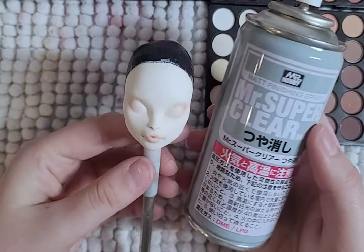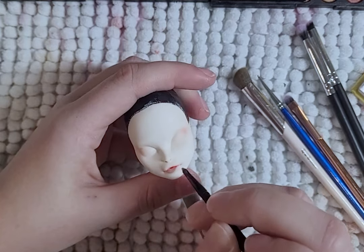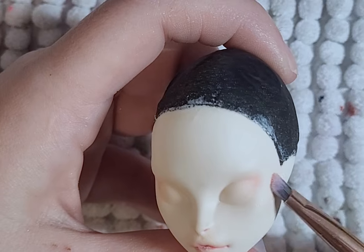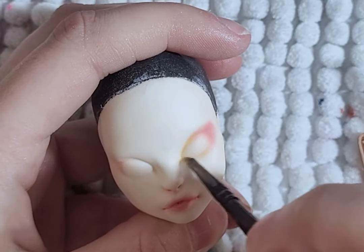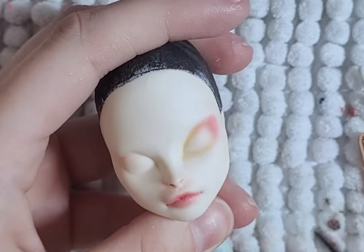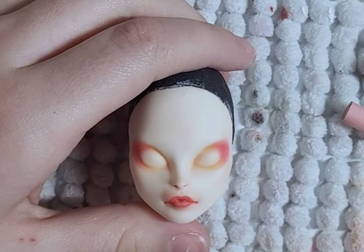Time for the faceup. Maybe I can do better than the first time I made this doll — the faceup the first time took like four tries to sort of get something that I kind of liked. Not really. So here's hoping I can do better this time. I start with blushing the lips and the cheeks, then I add reds, yellows, and orange to the eyes for the eyeshadow, and then I start praying that this face turns out okay.